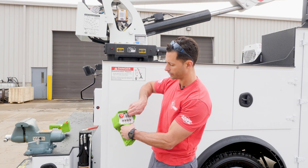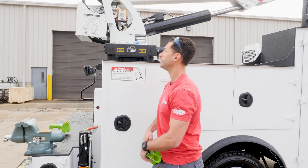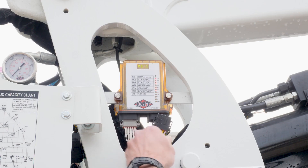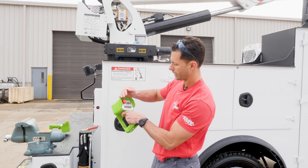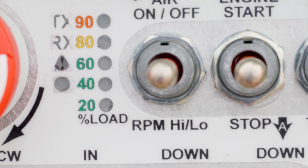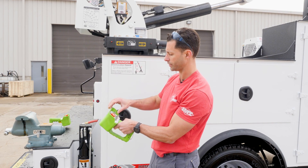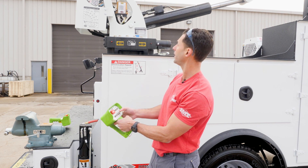Keep that held down, and then when those lights go off, keep that held and plug in your connections. Release, and once that's done — it's hard to see but you can see the TX and the RX lights lit up. So we can start our truck and our crane will work.